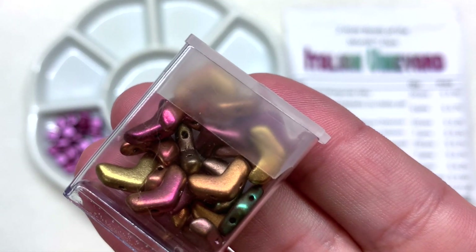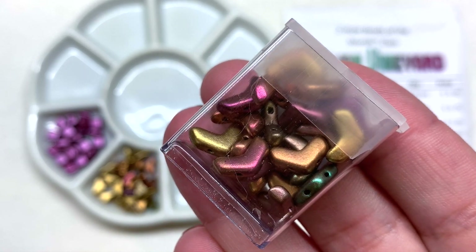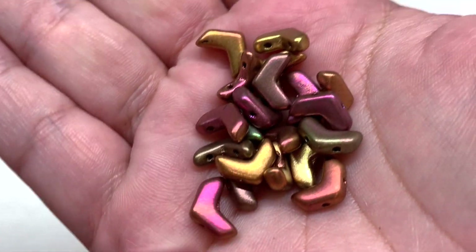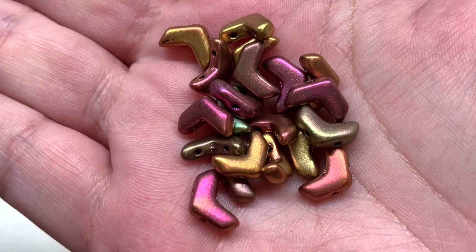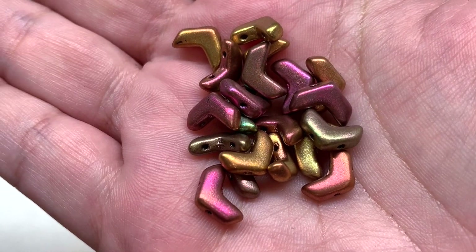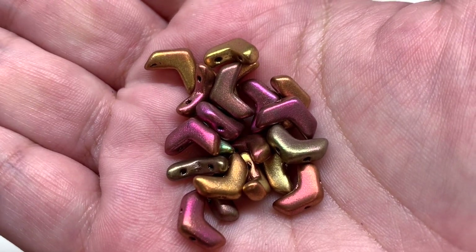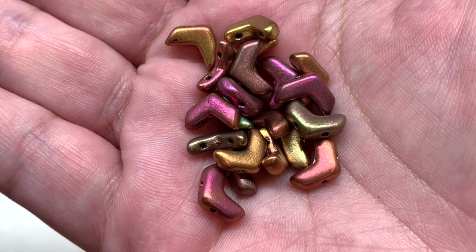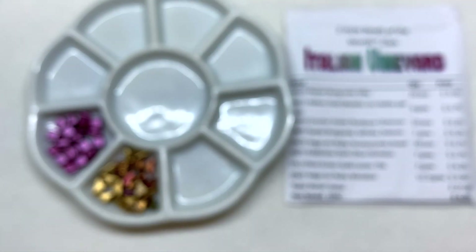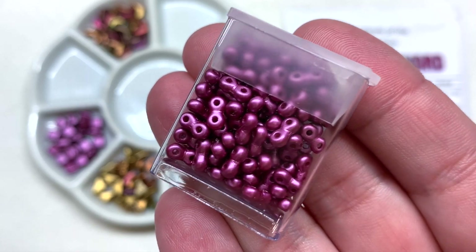Our third container is holding the crystal violet rainbow chevron beads — 20 pieces included. These are the chevron shape beads — you can see why they got their name, with a hole running through either side of that V shape. We also have that combination of different metallics: purple, green, gold, burnt orange, even a little pink or magenta showing up — just a beautiful combination that looks great with some of the solids we're about to see. Next we have the pastel burgundy infinity beads — our little binoculars.